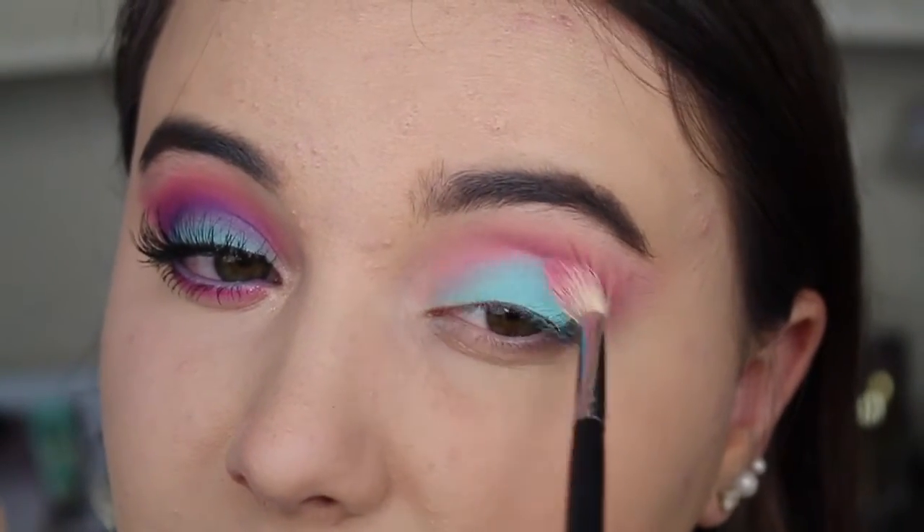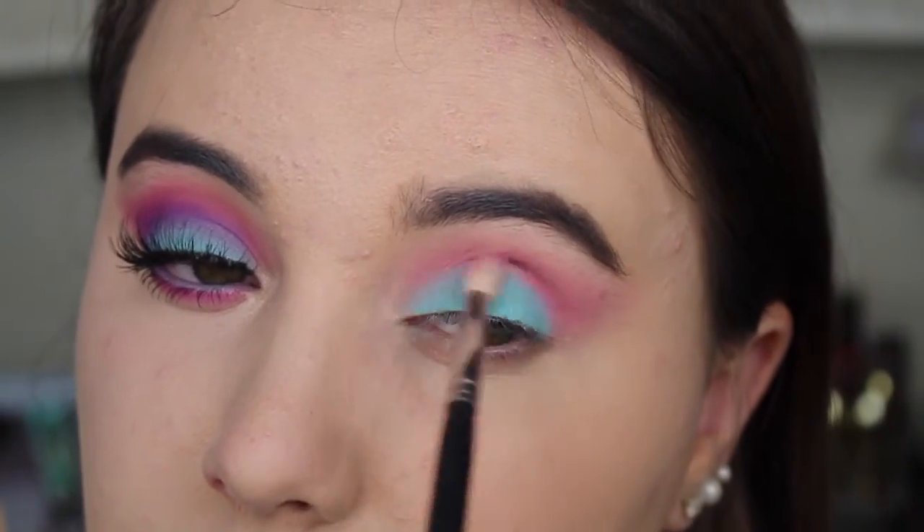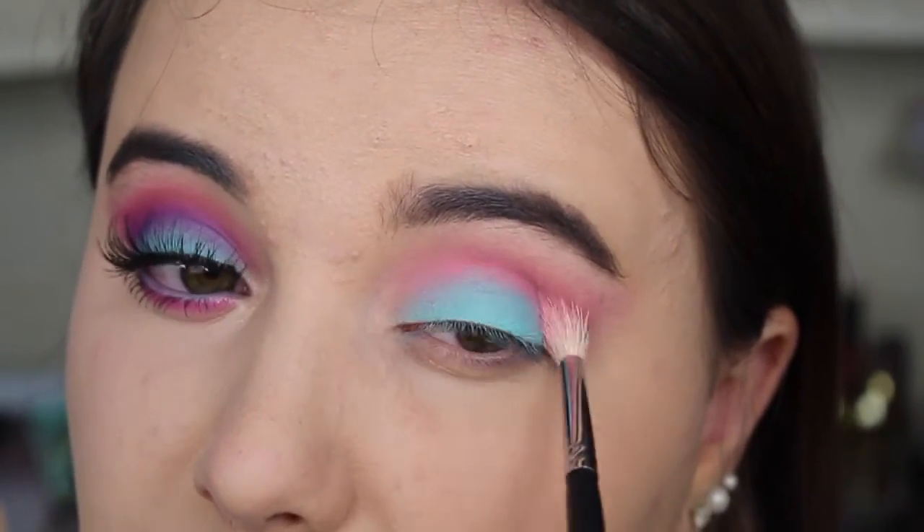Next I'm taking the same Morphe 514 brush and I'm blending back and forth from the teal into the pink, trying to mix them together as one.